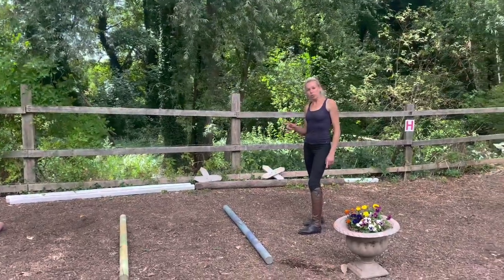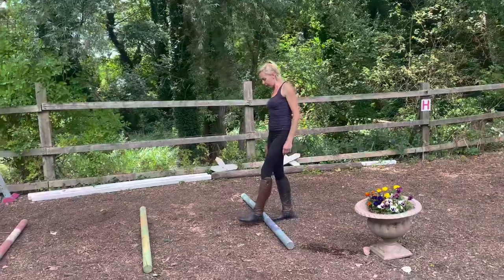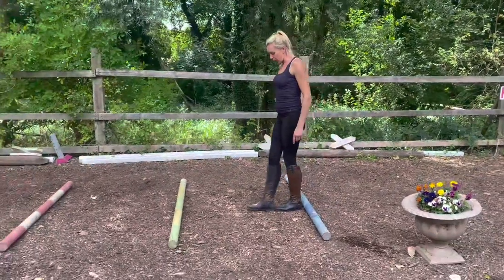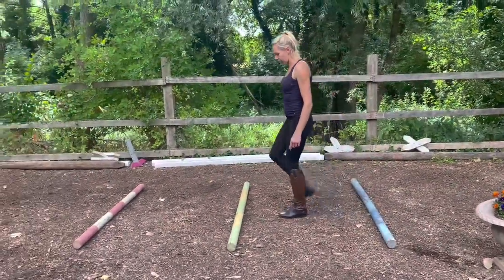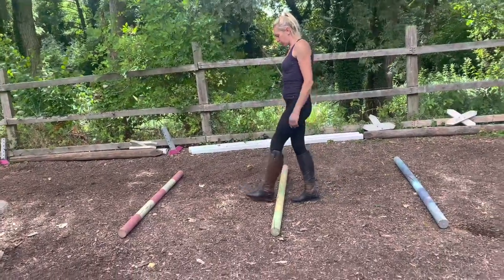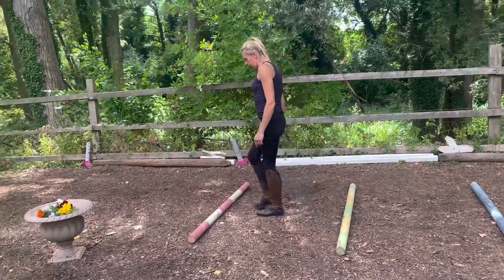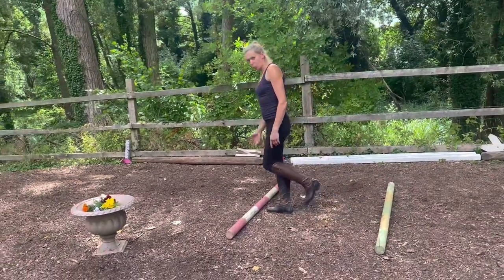For trot poles, you want four and a quarter heel-to-toe steps between the poles. Each horse is slightly different, but the bigger the horse, they can go with a little bit bigger stride — one, two, three, four, and a little quarter.